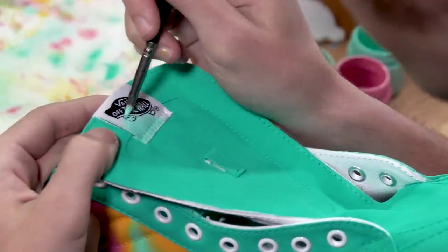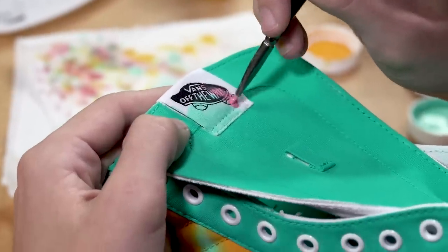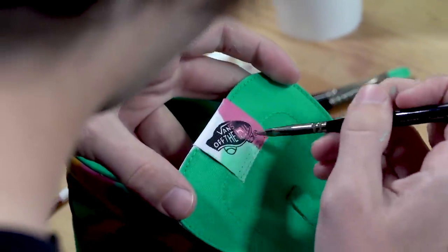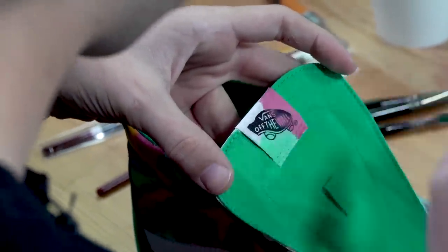For the final step we're going to take that same sherbet pattern and apply it to the tongue tab. My favorite thing about sneakers in general is when they're full of little details, so when I do customs I try to incorporate the same thing — it just brings everything together.